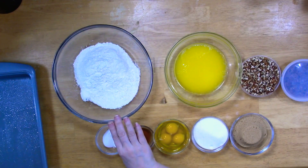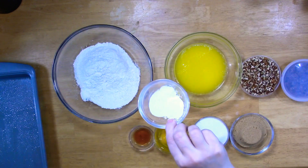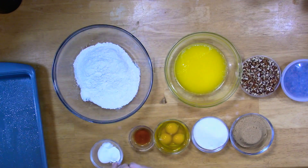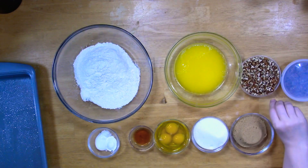In this bowl I have two and a half cups of all-purpose flour, and in here — you're not gonna be able to see the difference but trust me — I have two teaspoons of cornstarch, a half teaspoon of baking powder, and a teaspoon of salt.